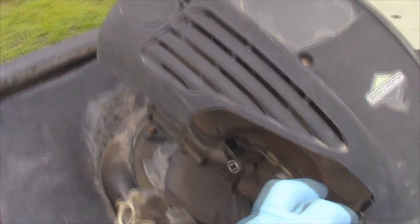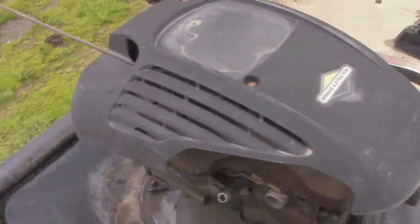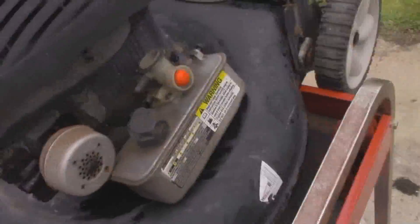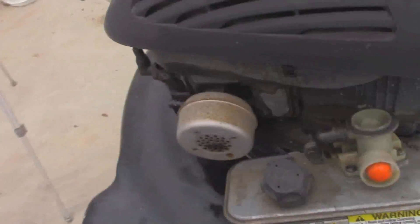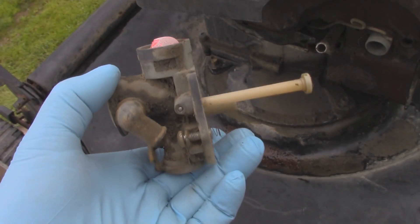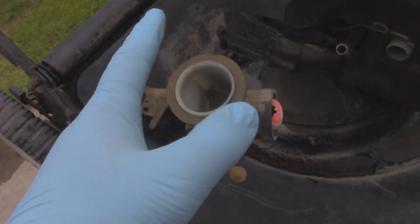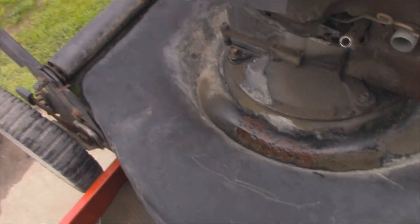I'm going to pull the recoil off and replace the pull cord, and I've got a good used gas tank and carburetor that's going to go on it. This is the carburetor that was included with it — could probably make it work again, believe it or not, but it definitely needs to be rebuilt and cleaned out.